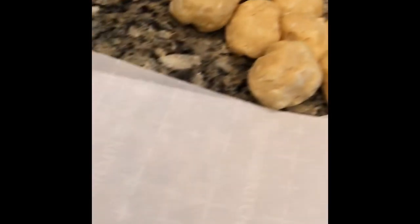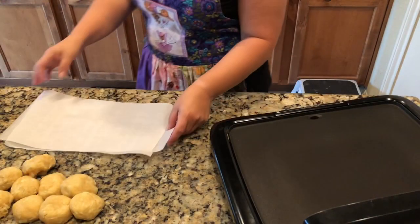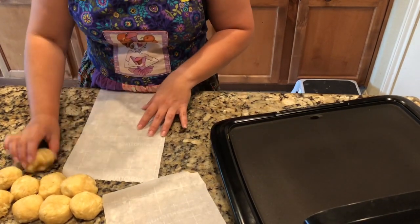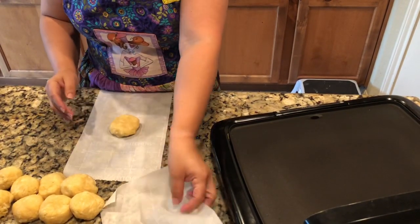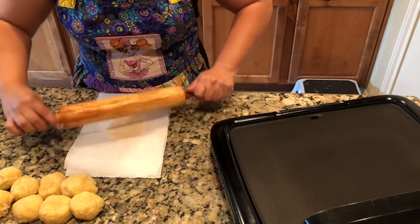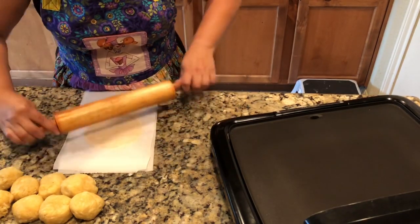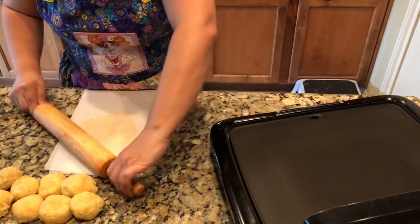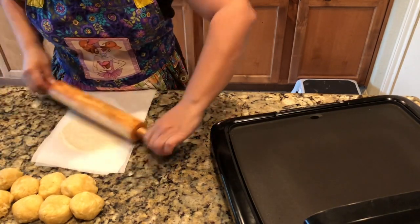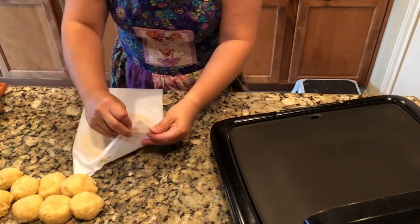You're also going to need two small sheets of parchment paper and a rolling pin so you can get started rolling out your tortillas. To roll them out, all you need to do is put down one piece of parchment paper, then the second piece on top, and you just roll it out. If you have a tortilla press this works much easier and you can just press them out. I'm doing it the old-fashioned way, kind of like I used to watch my mom with tortillas.